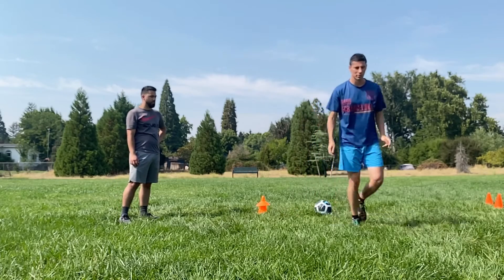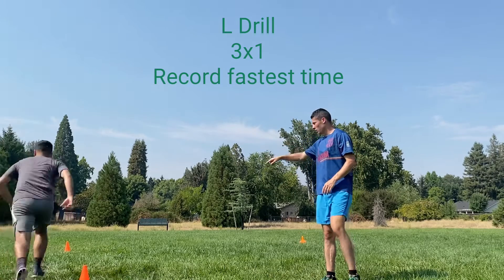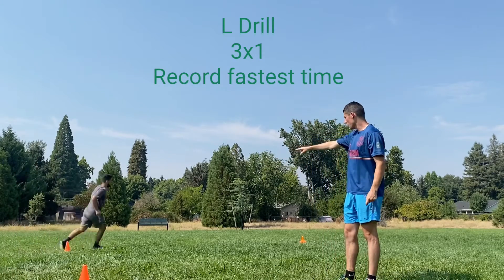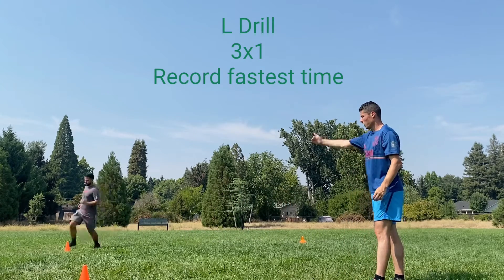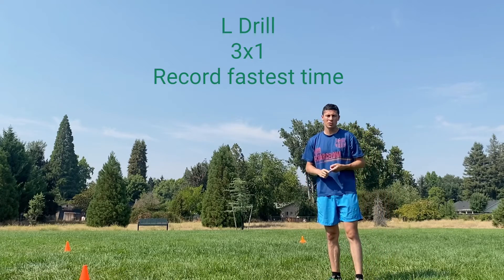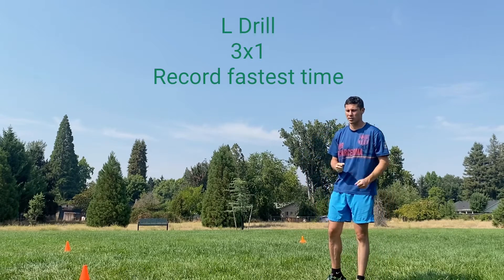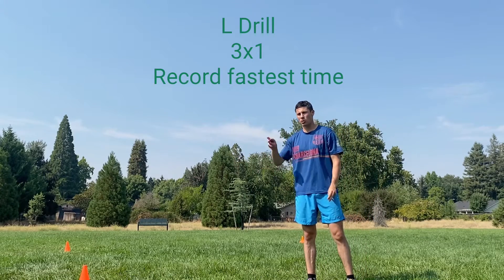For this last drill, we're sprinting around the cone with a nice sharp cut. When you get to the third cone, you're doing a figure eight around it, coming back and sprinting in. Your partner will time you — see how fast you can do it. You'll switch after you get your time and do it three times total.